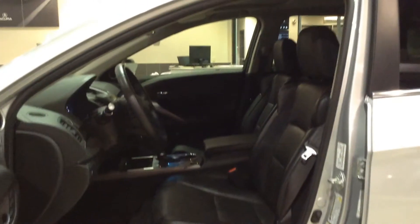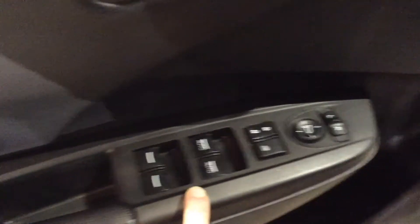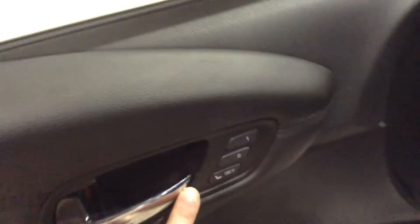Before we hop inside, take a quick look at those leather seats. There's a sunroof from there. And we're just going to take a look at the door handle itself. You've got power controls for your windows, adjustable mirrors, and up here is your seat.